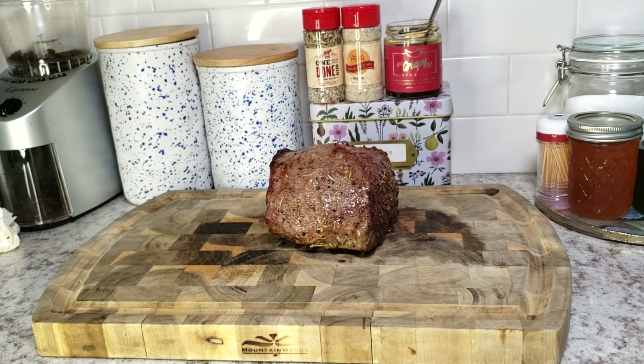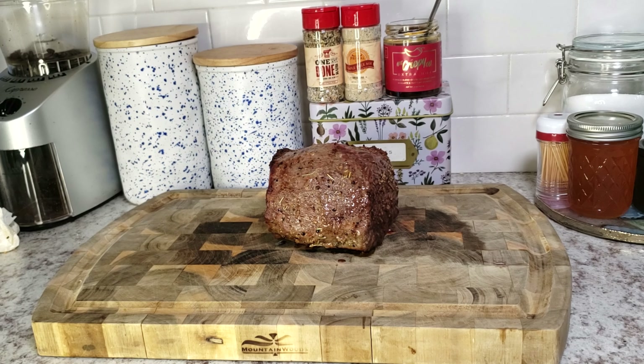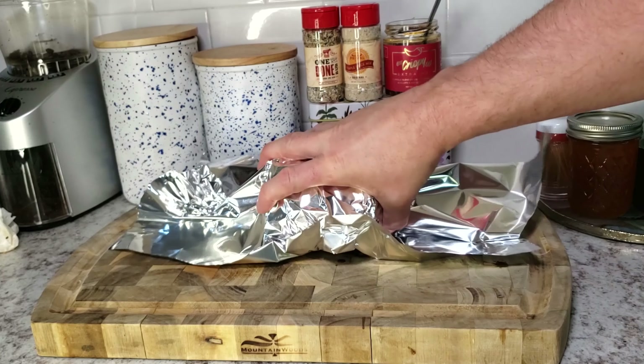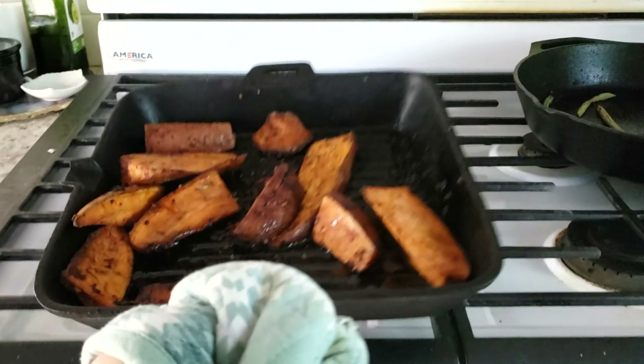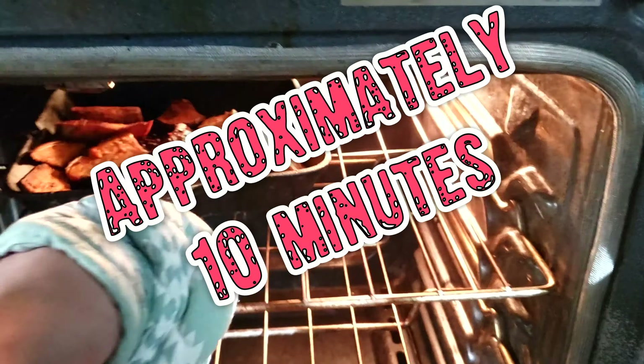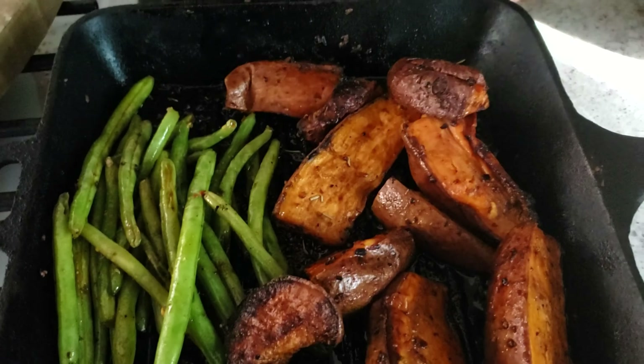Once you hit that internal temperature — which you'll check with a probe that you can buy at Primal — you're going to want to take it out, put it on the cutting board, and cover it loosely with some foil for about 10 minutes. In that 10 minutes, put the potatoes back in the oven and turn the heat up to about 425°F for about 10 minutes.